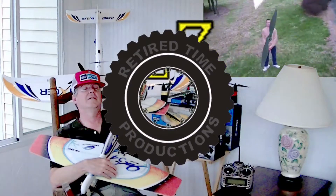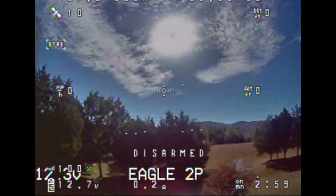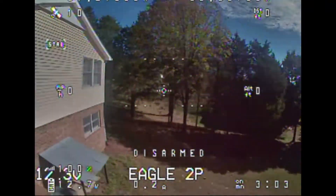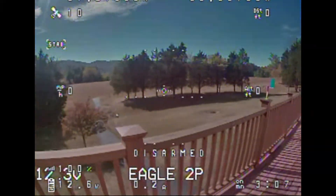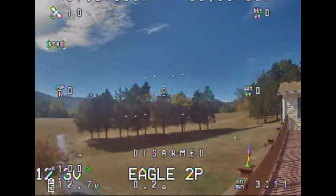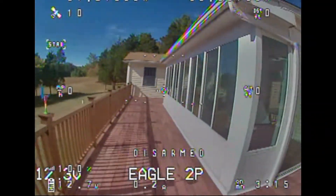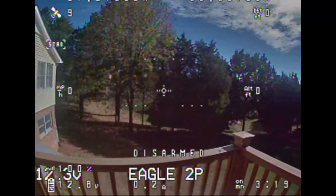Welcome to Retired Time Productions. Alright, starting over here — there's the Sun. I'm just moving every which way and it seems to be working really good in my opinion. Don't see any problems, so that's it — full sunlight looks good to me.